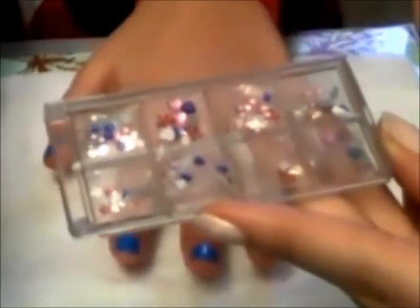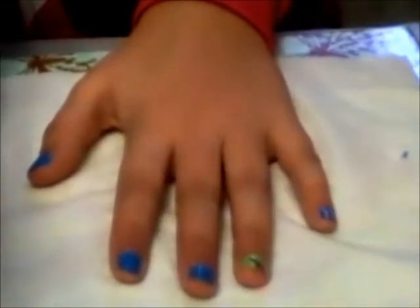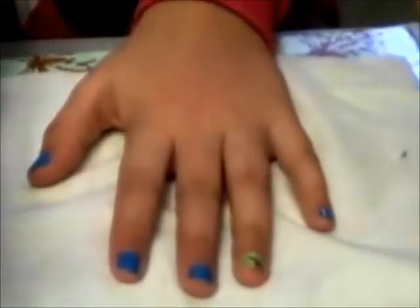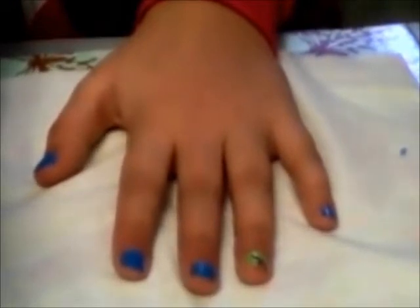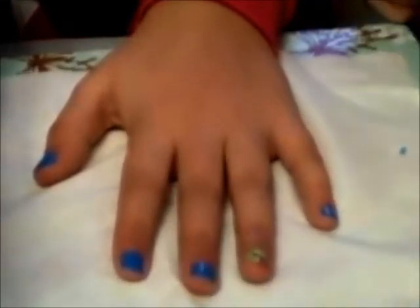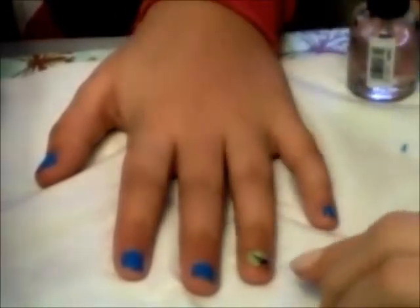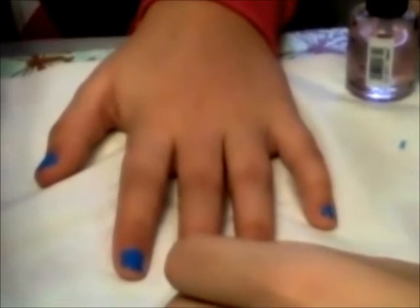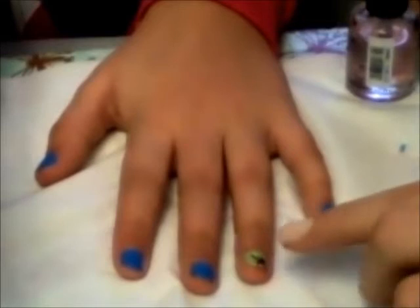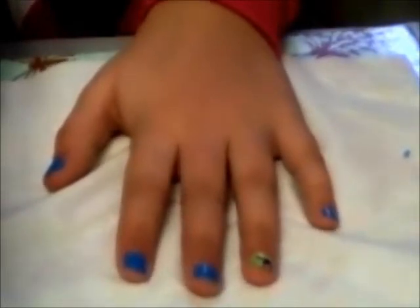Next, we're going to put a gem on it. We have all these gems and there are different varieties. You can do any shape, but we're going to go for the hearts and do them blue since the other nails are blue. All you're going to do is take your clear coat — I just have a 60-second dry one. Apply it on, making sure the design is dry so it won't smear. Once that's on, get your heart gem and place it. Then it's already on — take another coat.